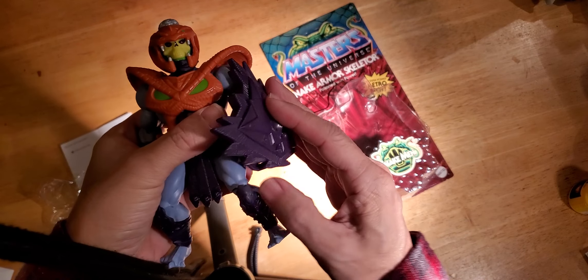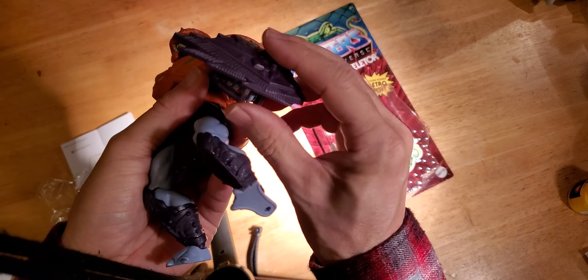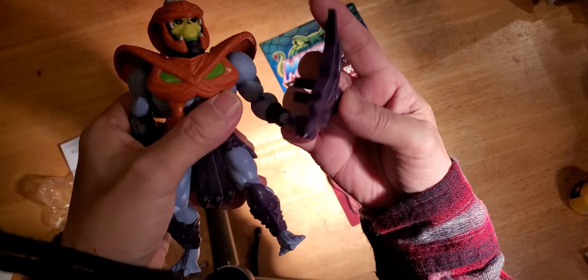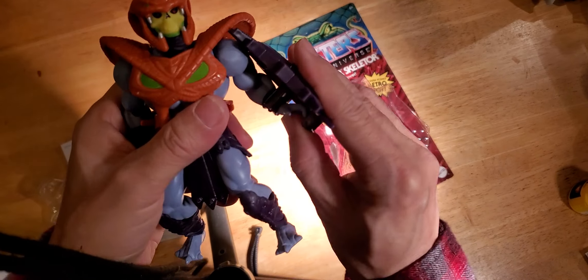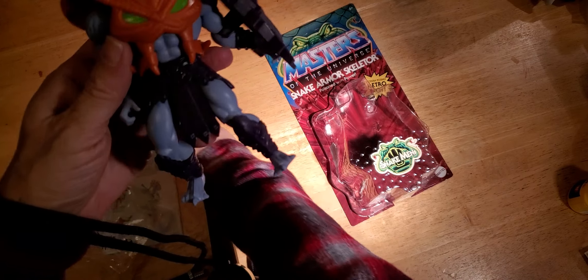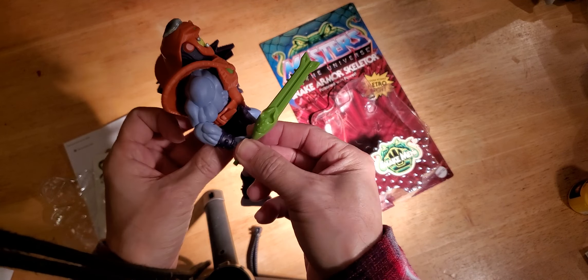Put the shield on — it's a pretty awesome shield. Comes with that original Skeletor hand mold, the one where you really can't do much with it. See, it doesn't really click on there as well as I would hope. Put it higher in the arm — I guess it's just his melee weapon, gonna beat you to death with this thing.